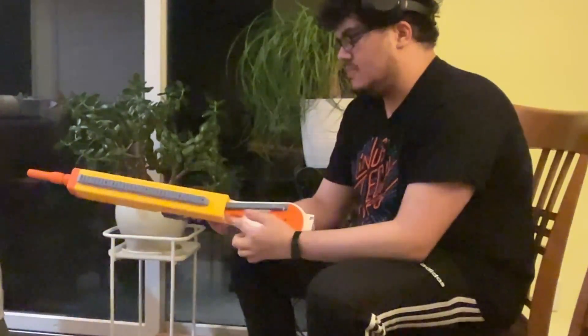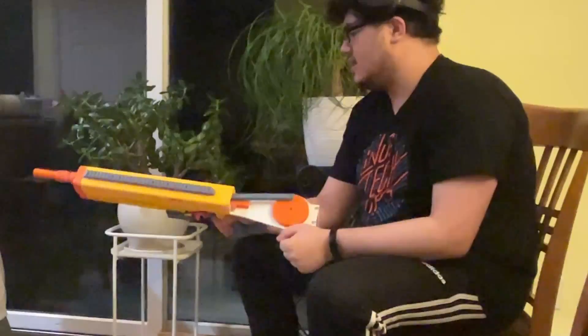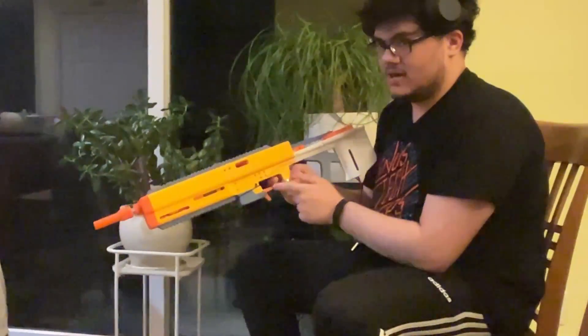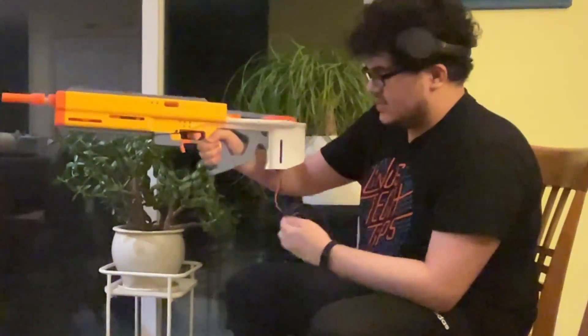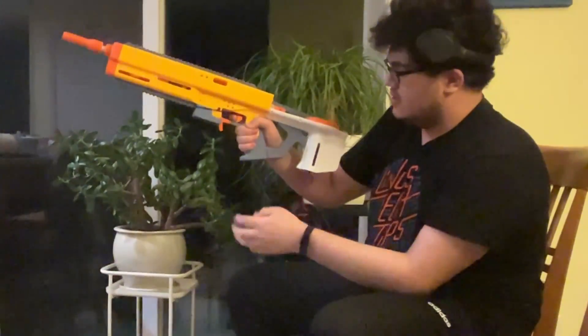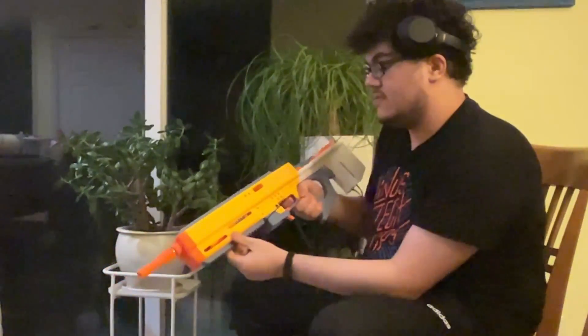The mechanism that pulls the bolt back is heavily changed. The bolt mechanism itself is heavily changed. There's no more mechanical trigger — the trigger is just electronic on and off. During this test I will not be using the trigger; I'll be using this, which goes directly to the motor, because I haven't actually tested if it can bring back and shoot everything.